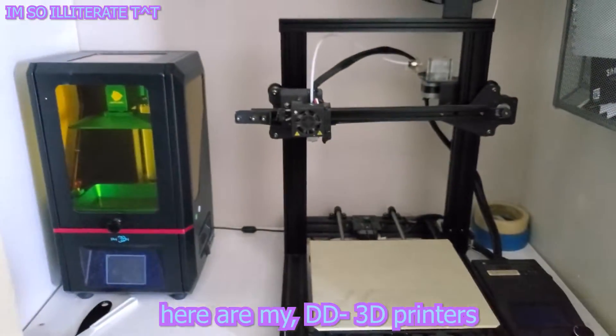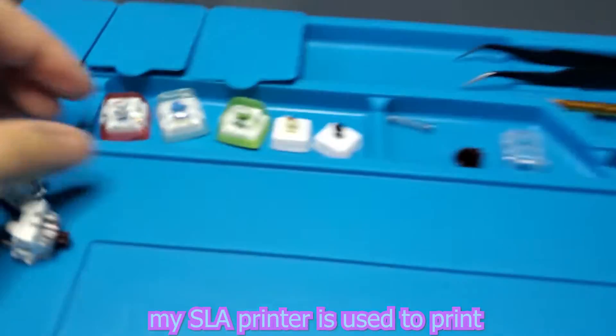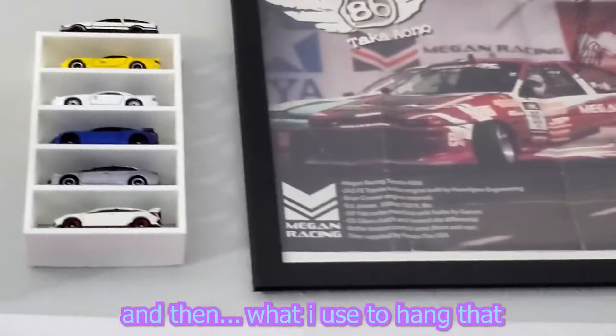Here are my 3D printers — my PLA 3D printer and my SLA resin printer. I use the SLA printer to print keycap stuff. And then what I use to hang that, and what I use to hang that.